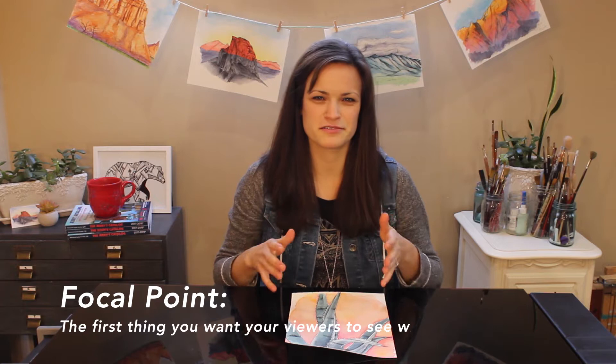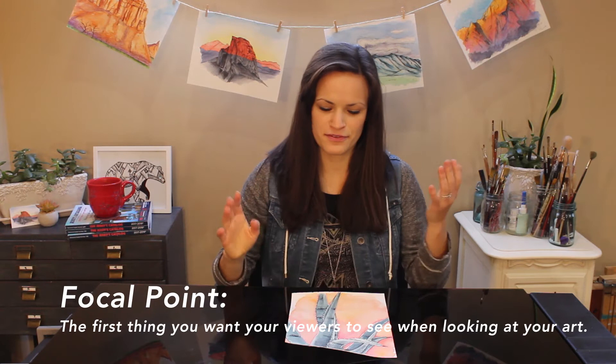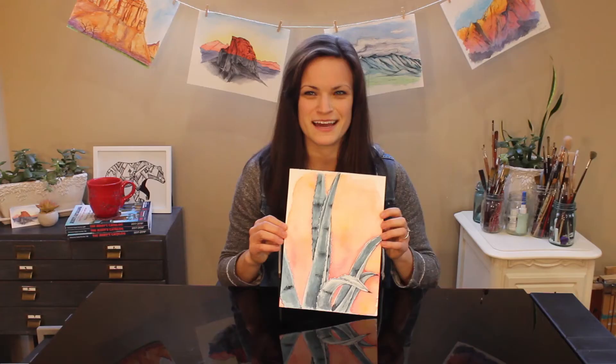Focal point — first things first. The focal point is the first thing that you want your viewers to see when they're looking at your painting, drawing, photograph, whatever. The focal point is that one thing that is really commanding the most attention. For this painting, for instance, the focal point is the aloe plant — specifically this main one, the main aloe plant that's stretching up and down. These leaves specifically right here are really commanding interest.